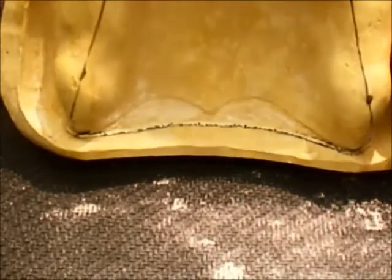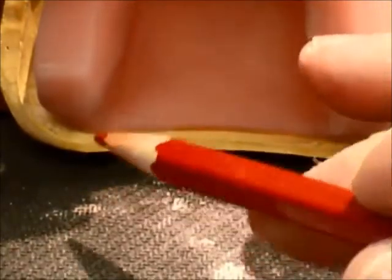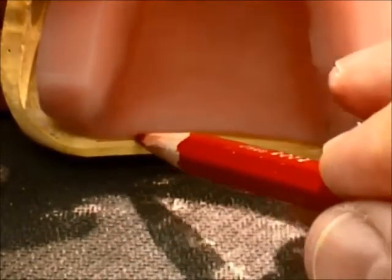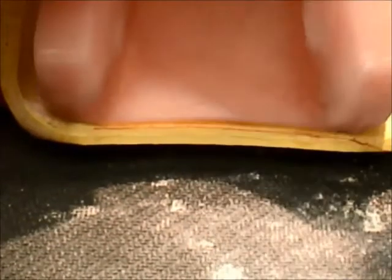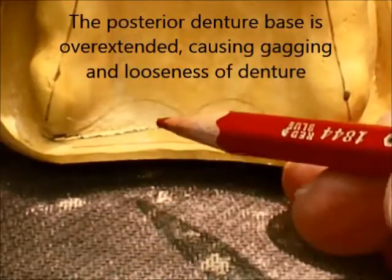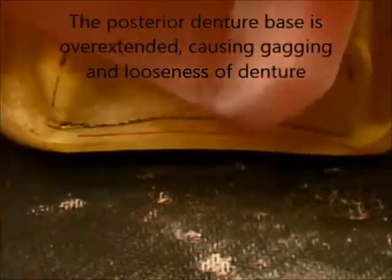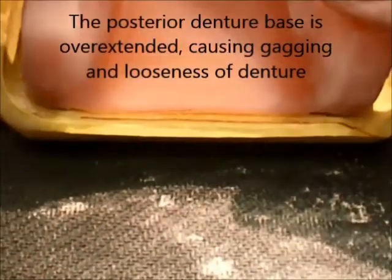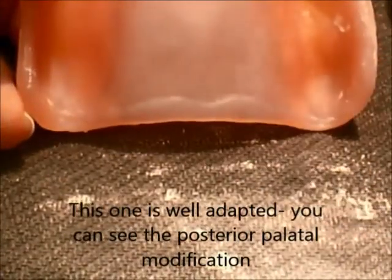This is what it looks like with the posterior border marked, and the occlusion rim is manufactured on this. The record base in the posterior area has been overextended, which will cause a potential for gagging and looseness. You can see the overextension in the rim itself.